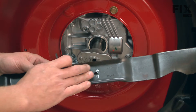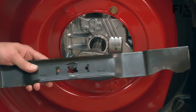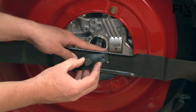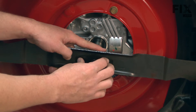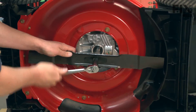Now I can replace the mulch blade. Make sure that you have the bottom of the blade down — it's marked on the blade as to which side is the bottom. Next comes the blade bell support and the blade bolt. Now I'll secure everything with my socket wrench.